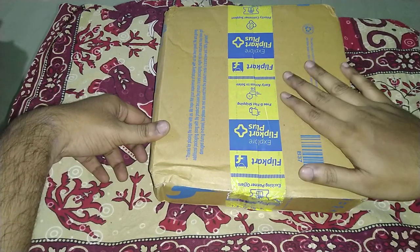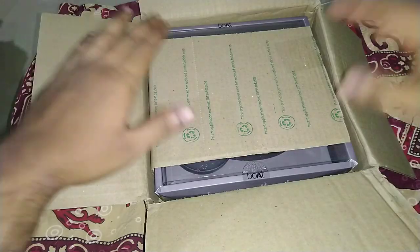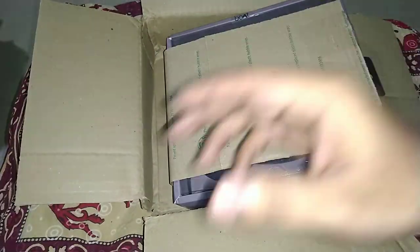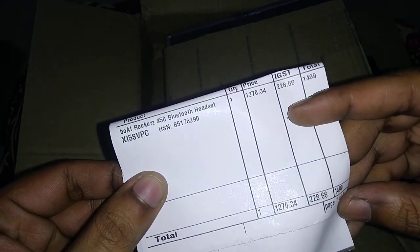I'll just open the box and come right back. And this is what we get inside — Boat Rockers 450 Bluetooth headset, priced at ₹1500.